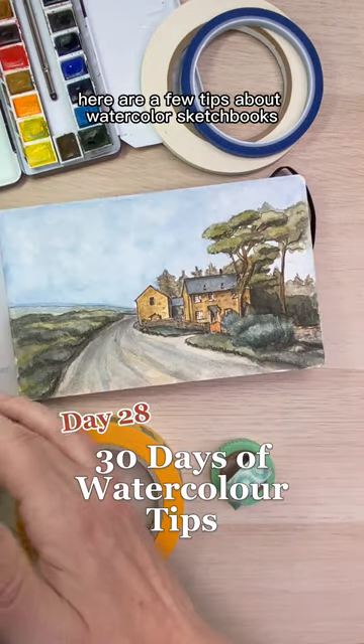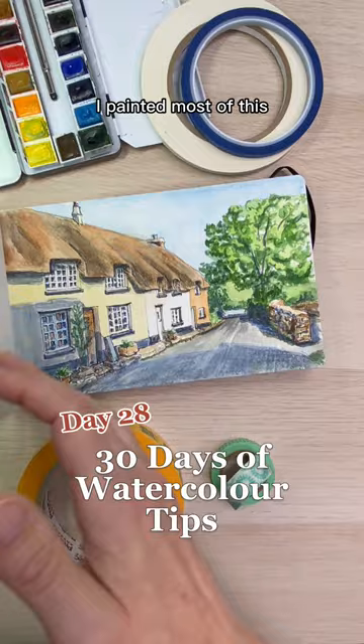Here are a few tips about watercolor sketchbooks. Should you prepare the paper, and if so, how? I painted most of this sketchbook without preparing the pages, and to be perfectly honest, it was a struggle.